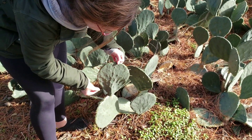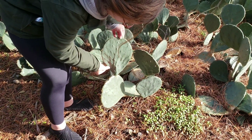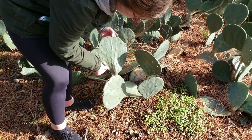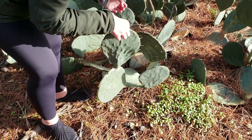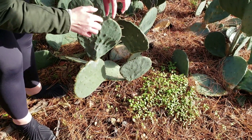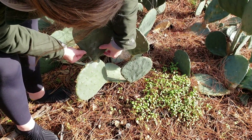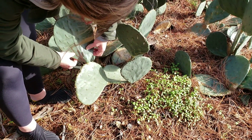The goal is not to hurt yourself that much. What you want to do is get a clean cut right there, so you're going to kind of wiggle it back and forth. Be gentle, because the oil in your skin will actually kill the plant. This one's nice and healthy, as you can see. This is a big one.